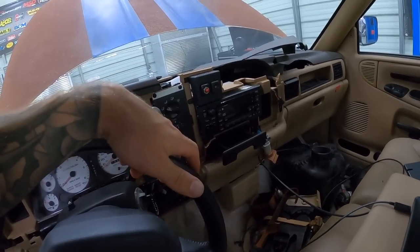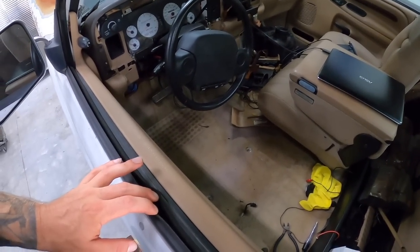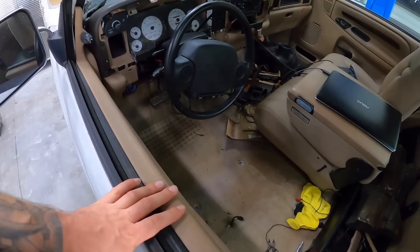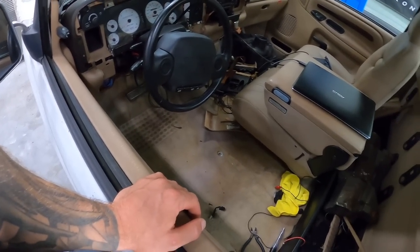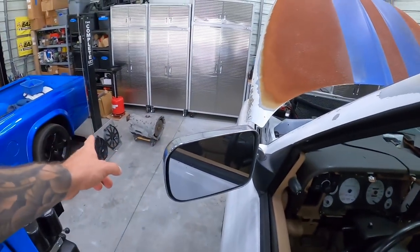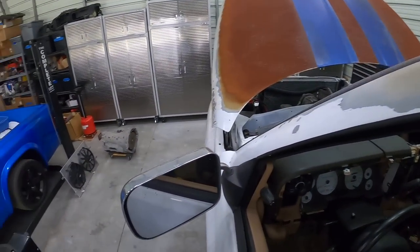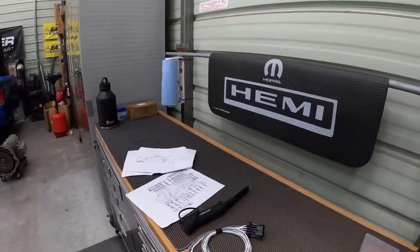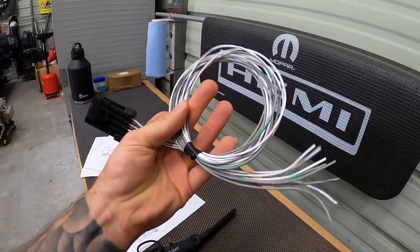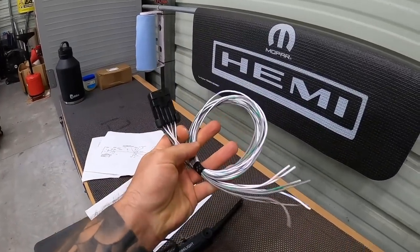My window also fell off the track last time I put it down, so that's another thing to address. Let's move on to the fans and the alternator — those are two essential things we can get working right now. I've got the input and output harness from Holley, and I'm going to use that to kick on our fan. I also need to dig into my stockpile of Mopar wiring to find a plug for the alternator.